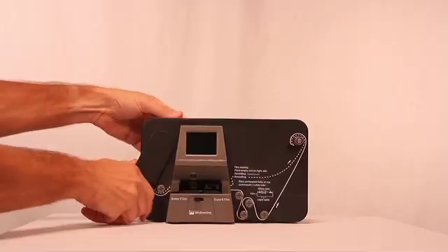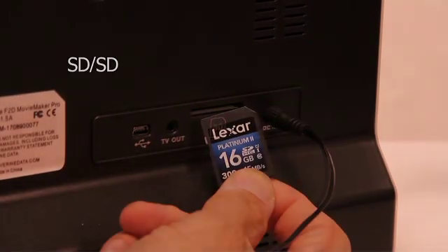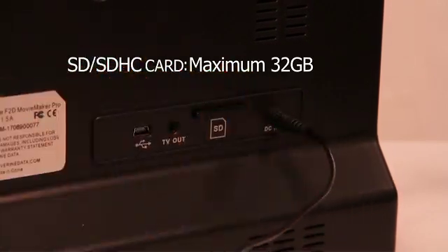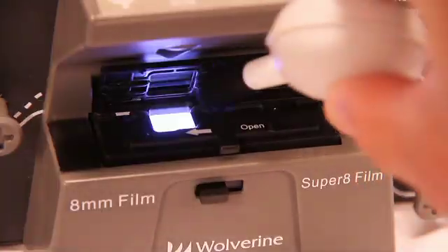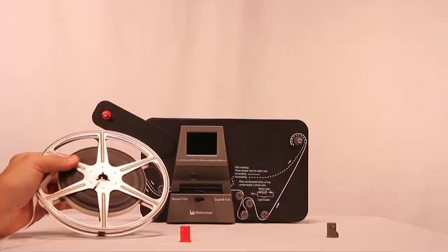Here's how. Swing the supply reel up. Power the Movie Maker Pro by plugging in the supplied power adapter. Insert an SD card. Around the front, use the supplied airbrush to gently clean dust off the light table. And you're ready to mount your film.